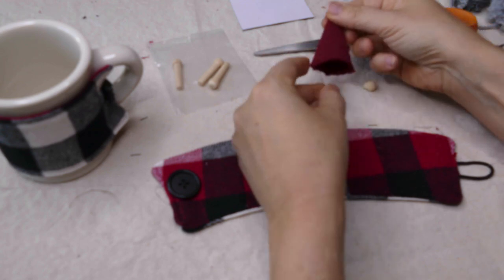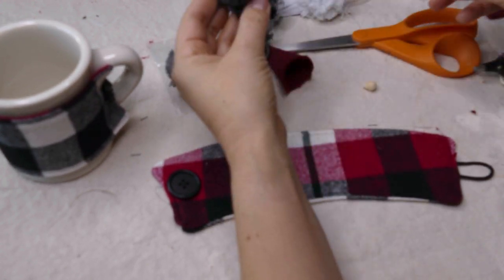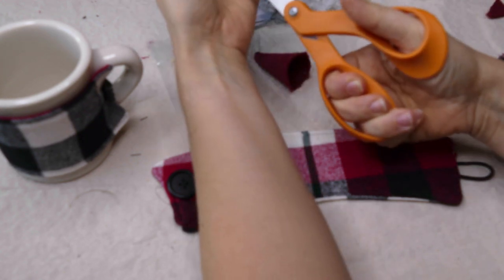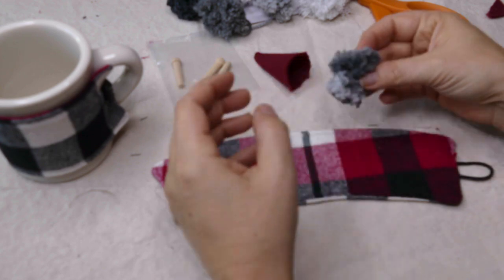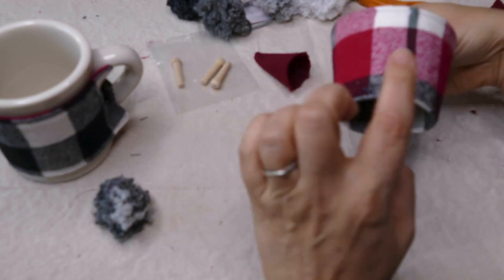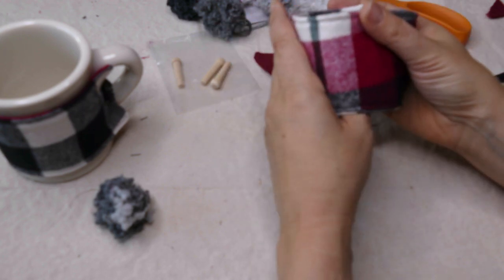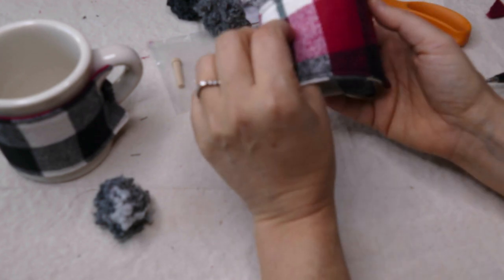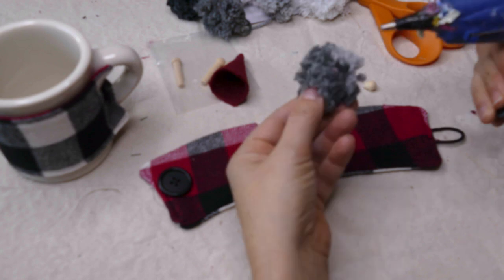For the beard I actually use pom-pom yarn — you can go with different colors. I just kind of cut the strings and have those in the back. You have the option of putting it right in the middle or on the side. When you hold the cup, I tried it out and it really doesn't matter — it's going to feel fine any which way. I think I'm going to move it over here a little bit this time and do some product testing — I'll let you know in the blog post.